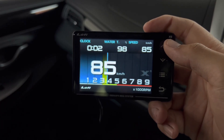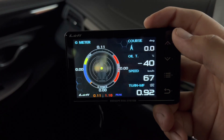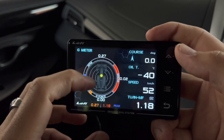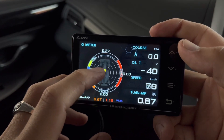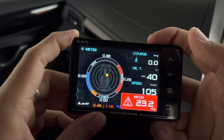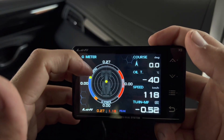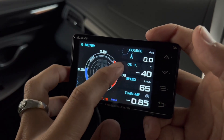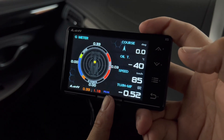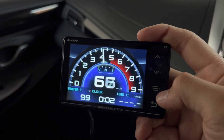Another display is the familiar rev display where the needle goes up. Then there's the G-meter screen — really cool. It has an F1-style meter with a yellow dot: when you brake forward you can see the dot move, showing how much G-force in which direction. You also get RPM, a G-force bar that activates when braking, a peak value readout, and intake manifold pressure.